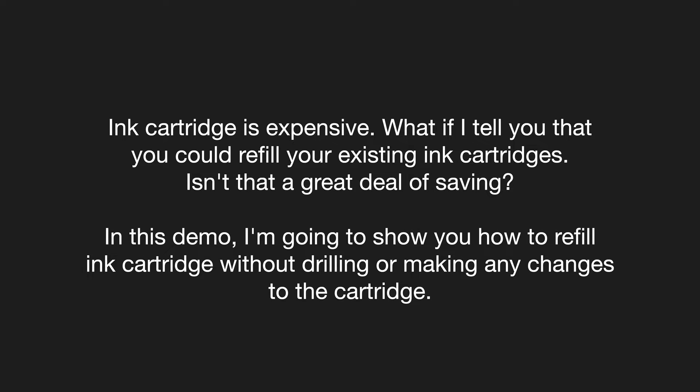In this demo, I'm going to show you how to refill an ink cartridge without drilling or making any changes to the cartridge.